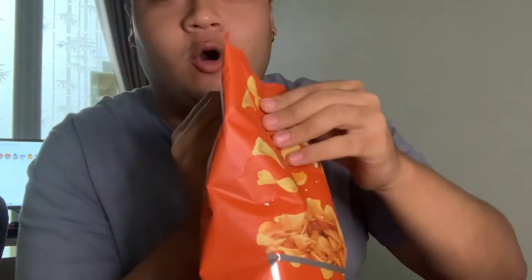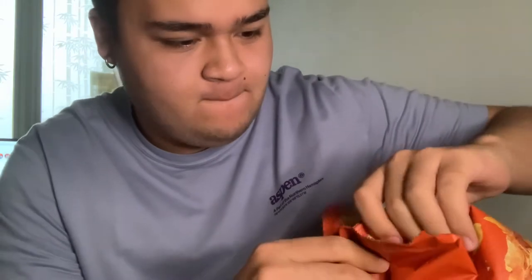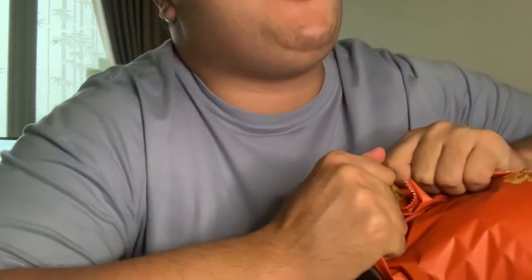All right, so now we're going to open the bag. This thing won't open. Let me try again. Man, this is a tough bag. I guess I have no choice but to rip it — I didn't want to do that, but here we go.